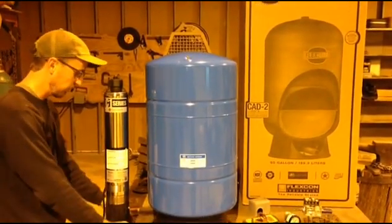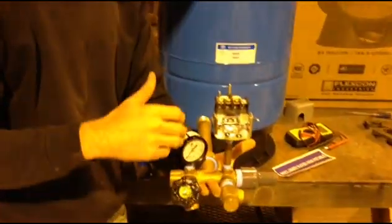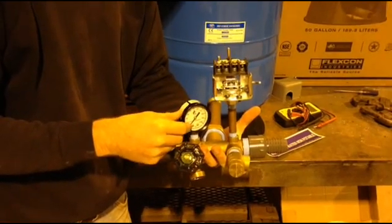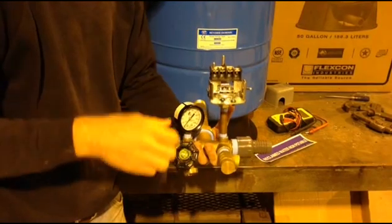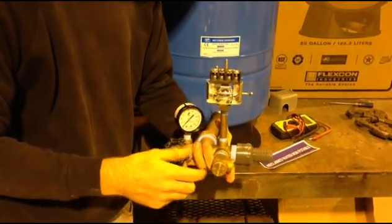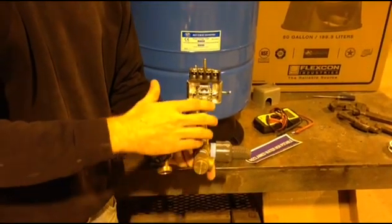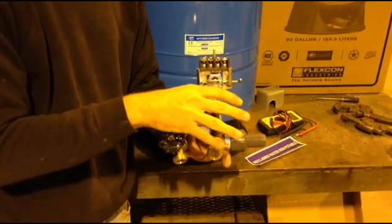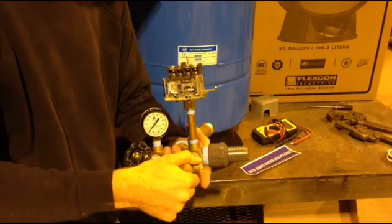To set up the pressure tank, the first thing we're going to want to do is get a tank tee. This tank tee has the pressure switch on it — this is what's going to control the pump. It has a pressure gauge to read out the water pressure going through the plumbing line. We have a boiler drain, which serves to drain out the pressure tank if maintenance is needed, or you can sample water from here if you're using the cistern for drinking water. And then we have a pressure relief valve, which is required with any pressure tank installation. If for some reason the pump kept pumping and building pressure in the line, this spring-loaded pressure relief valve will open to relieve pressure and prevent plumbing from blowing or catastrophe from happening.